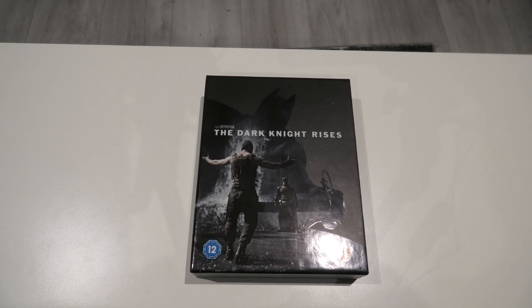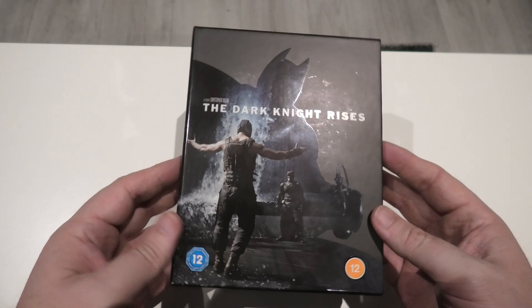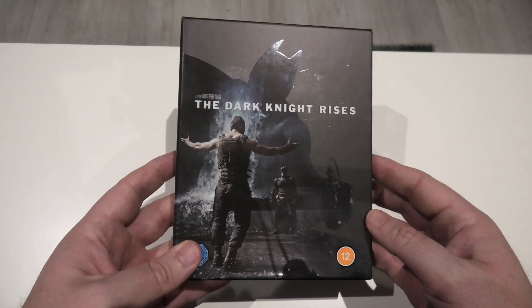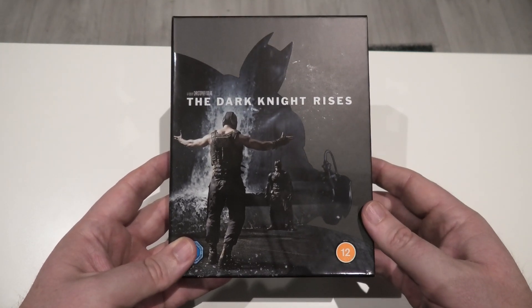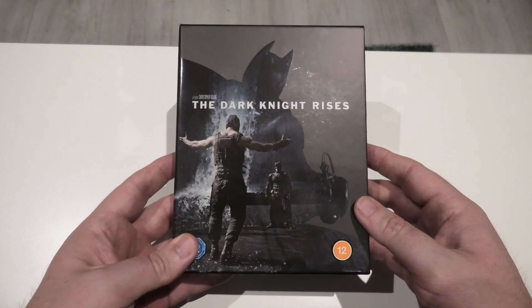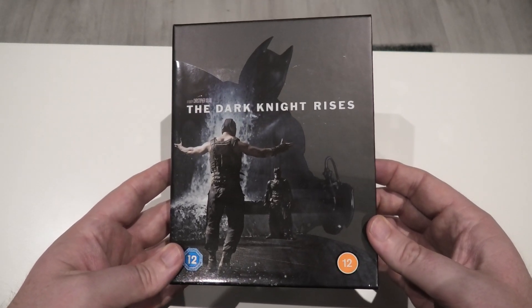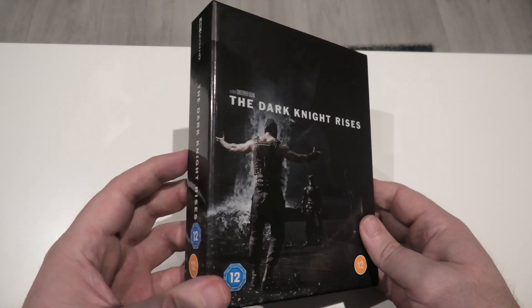Right, last but not least, The Dark Knight Rises. I have to give credit for the artwork on all three of them — they do look quite amazing. This one is beautiful as well, but I still think I prefer The Dark Knight when it comes to the artwork of all three. This one, don't get me wrong, it really does look beautiful. Warner Brothers, I think they've done a fantastic job on all three of these editions.